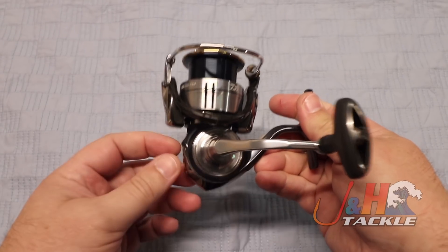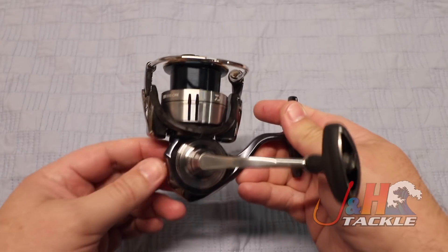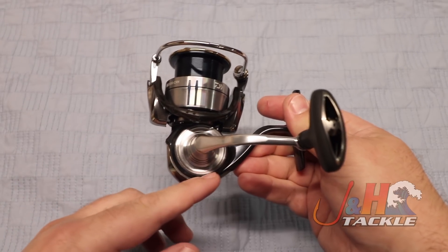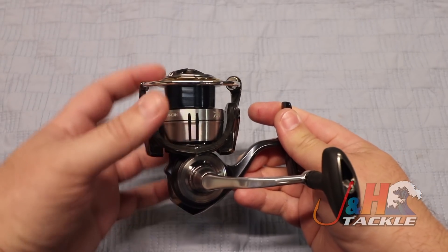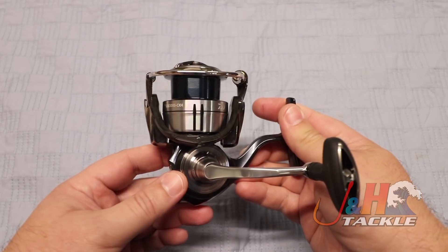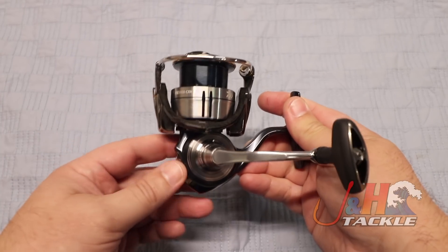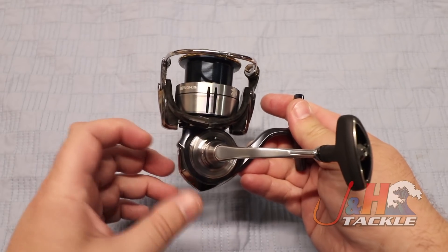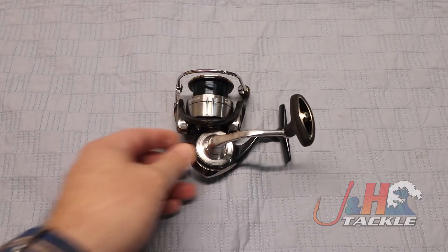Last thing I'll say is that this body is the smaller body — that's what the C stands for in the 3000 CXH. You've got a smaller, compact body with a bigger rotor and spool. Basically a 3000 size on top of a 2500 size body, which reduces weight. They do make a version that is not compact and has the bigger body, so that's something to think about based on the type of fishing you're doing.